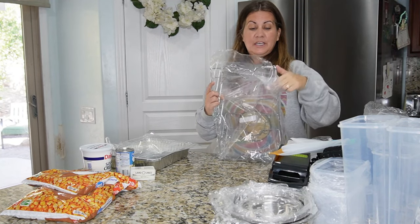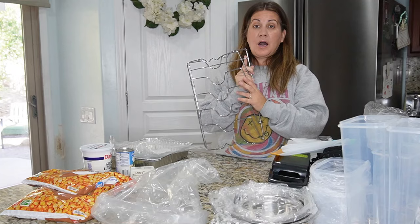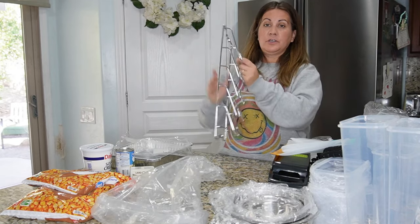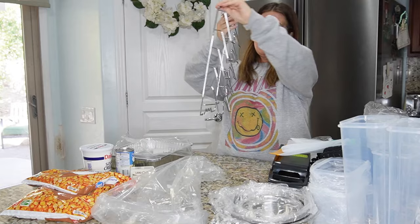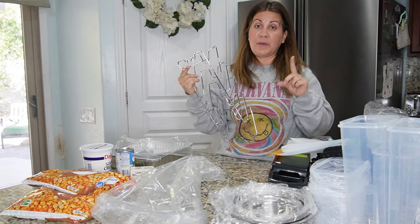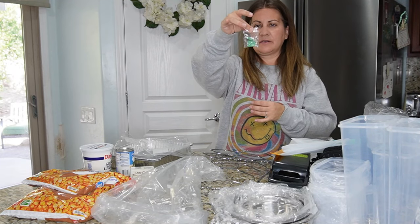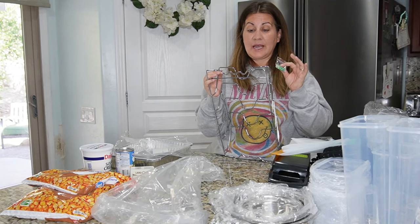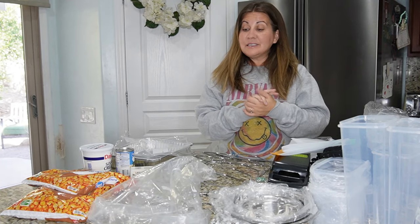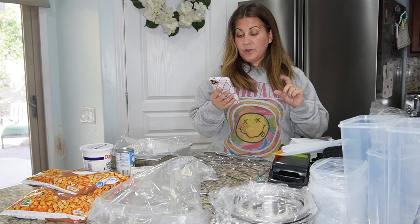I'm also really excited about this pot lid holder. My lids are everywhere inside my cabinet and take up so much space. You just put the lids through here and it stacks them for you — a huge space saver. It came with a little pack of screws in case you want to hang it, and I could actually hang this in my pantry so I don't have to worry about lids being scattered all over my cabinet.